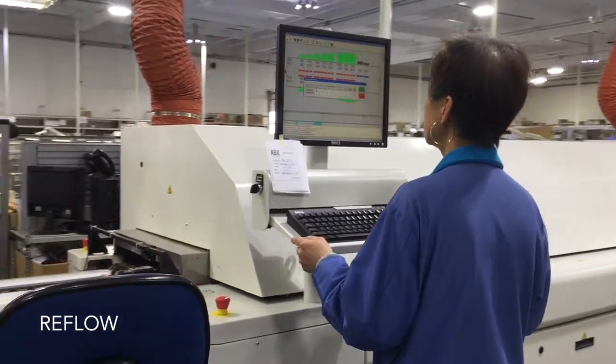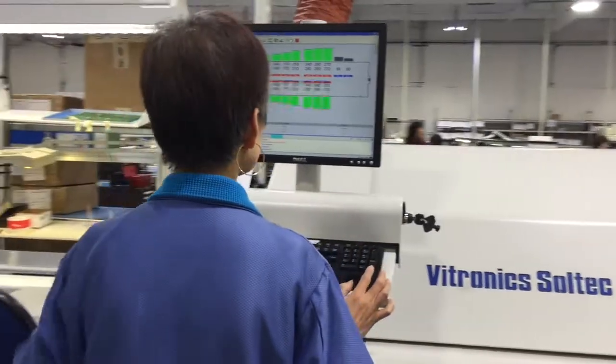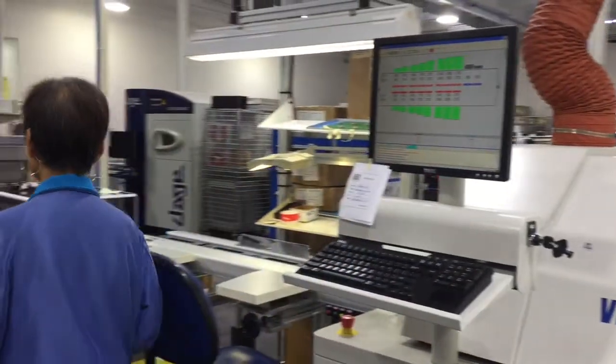After parts placement, each assembly enters the reflow oven where they are subjected to controlled heat which melts the solder, permanently connecting the joint.